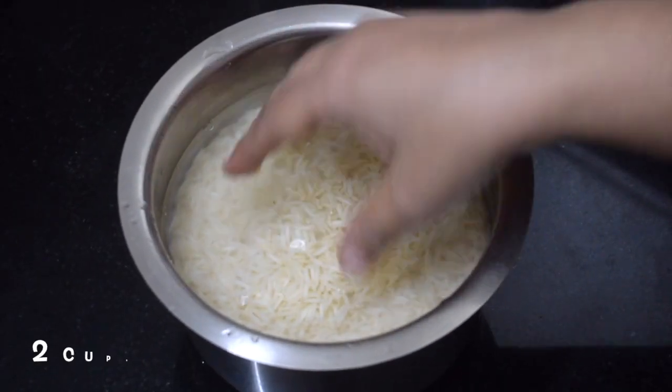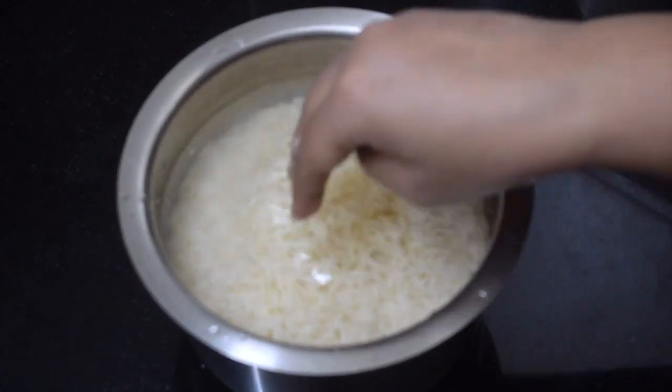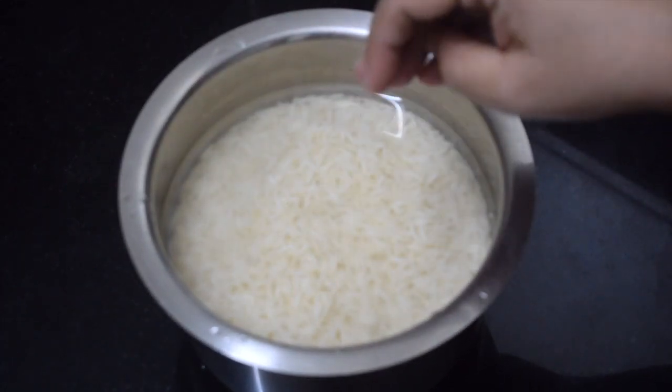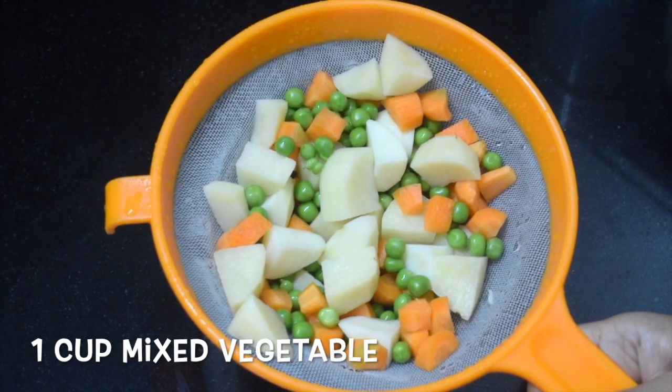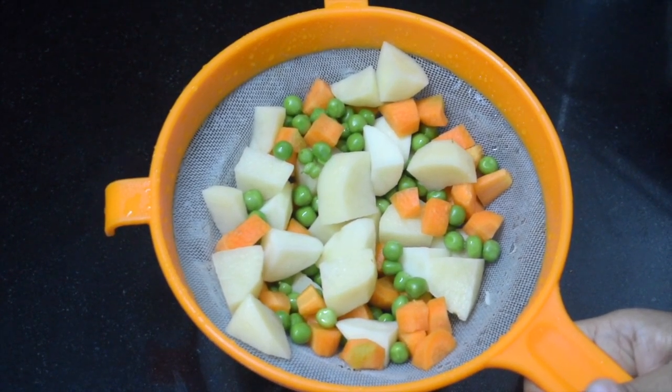I have used green also. This is 2 cups of basmati rice soaked for an hour. This is 1 cup of mixed vegetables — carrot, peas and potatoes. You can use any vegetable of your choice.